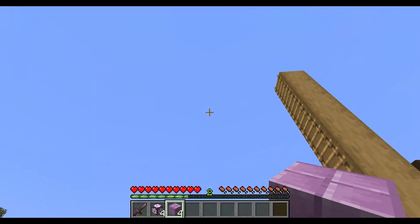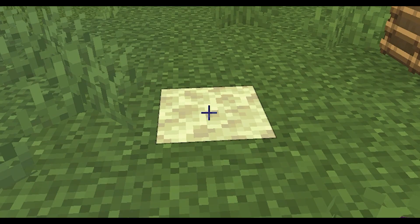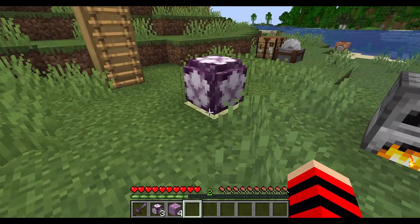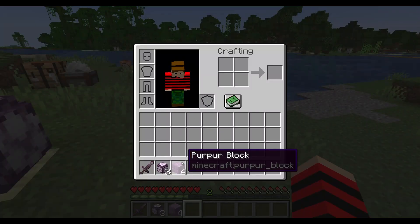You can even grow this stuff in the end. To grow the tree back, you just need a piece of end stone and place the flower down, and eventually over time it will start to grow. When that one flower closes up, that means it's done growing. If you're lucky, sometimes it'll grow into other pieces — you can grow more at once, and then get more purpur blocks to build with.